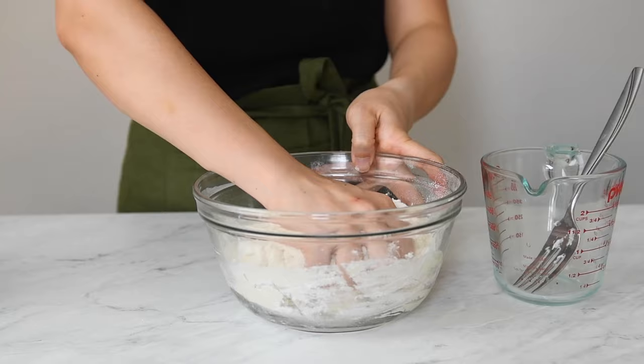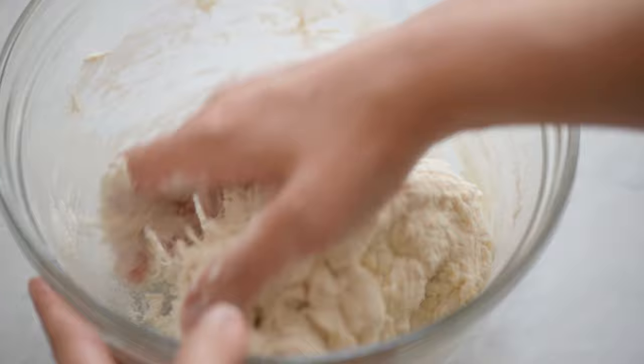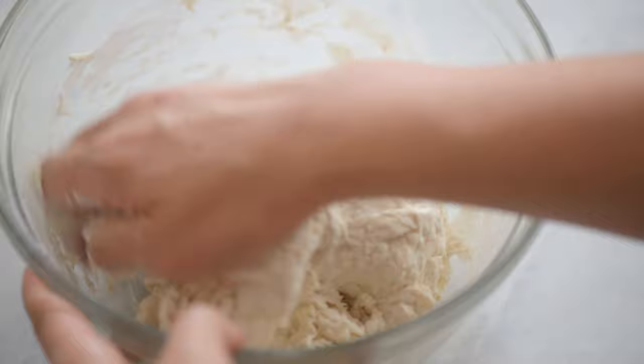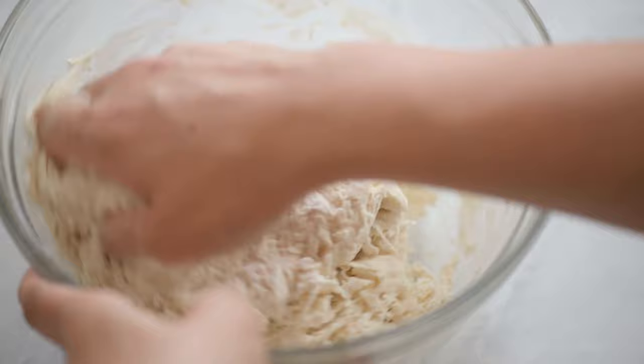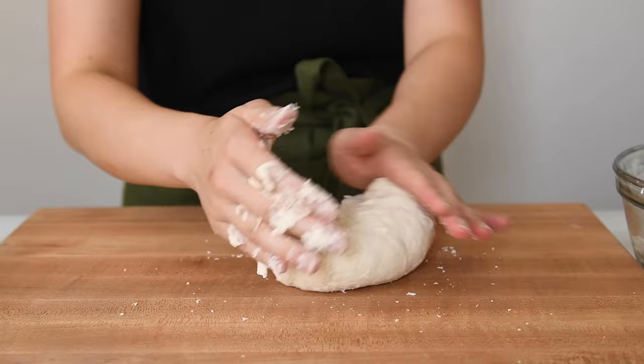Then use your hands to gather up the dough together. I like to dig into the dough with my fingers in a claw-like motion to work the dry flour into the lump of dough. I'll also brush the dough against the sides of the bowl to catch some of the flour stuck there. Take the dough out of the bowl and knead it for two to three minutes. If your dough is feeling a bit sticky, feel free to sprinkle some flour on the work surface.